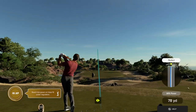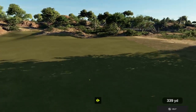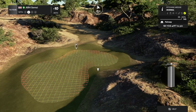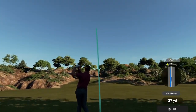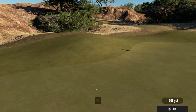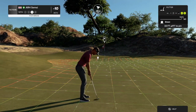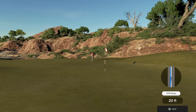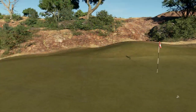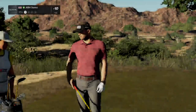Best of luck to you on this par four. Looks like we're heading to the fairway here. This is about 160 to the pin. Come on, bounce to the right for us. We're on the green with that one. Well done. That was a good effort from that distance. After that one, you're sitting right there at ten under.